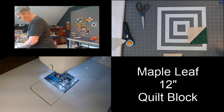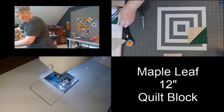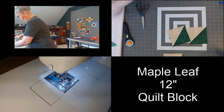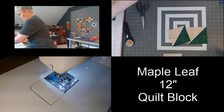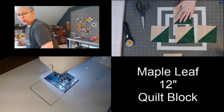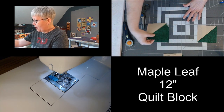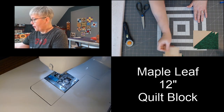There's our first one, our second, third, and fourth. So here are the half square triangles that make up the maple leaf block. Now that we have those done, let's go ahead and set those aside. I'm going to give you a minute, if you're sewing with me live, to catch up and get your blocks trimmed and pressed.